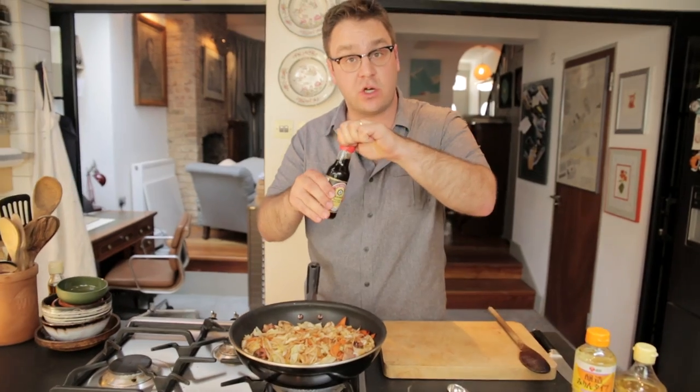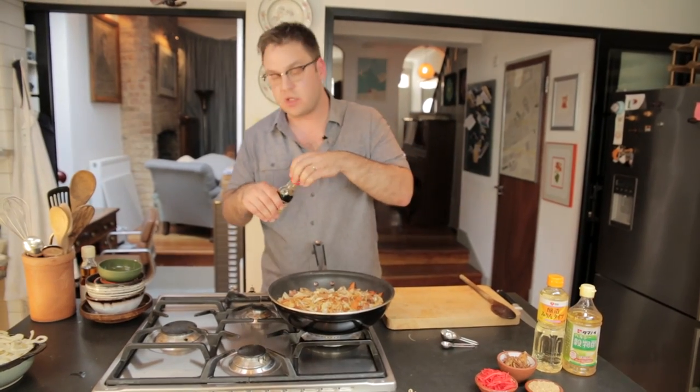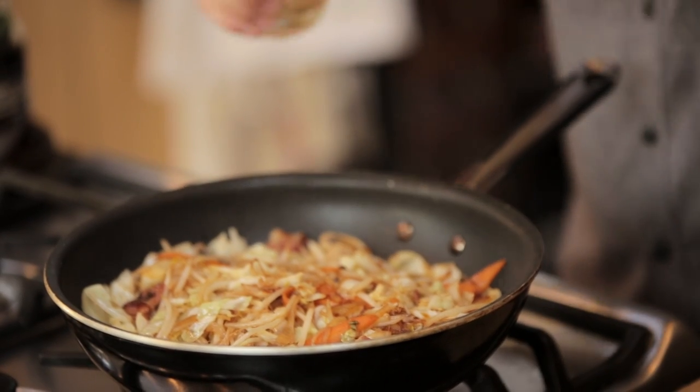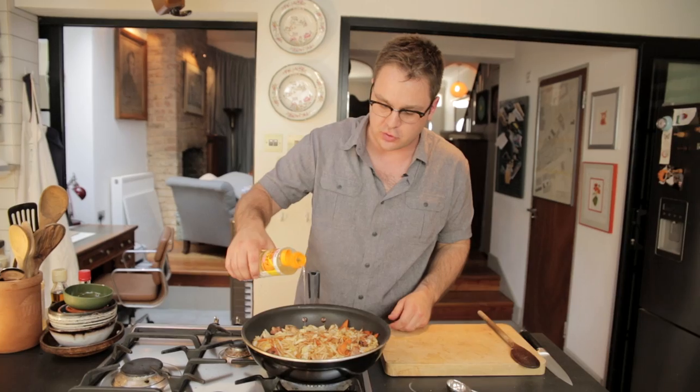For salt, we're going to add some soy sauce, about a tablespoon and a half. Do use Japanese soy sauce — it'll make a difference in the flavor. Some rice vinegar, about half a tablespoon, for acidity. It's all about balance here. And then we're going to add some mirin, which is a sweet cooking sake, about a tablespoon.